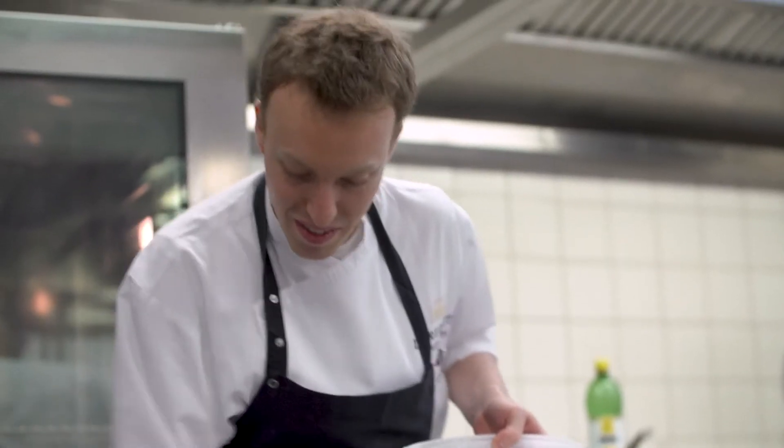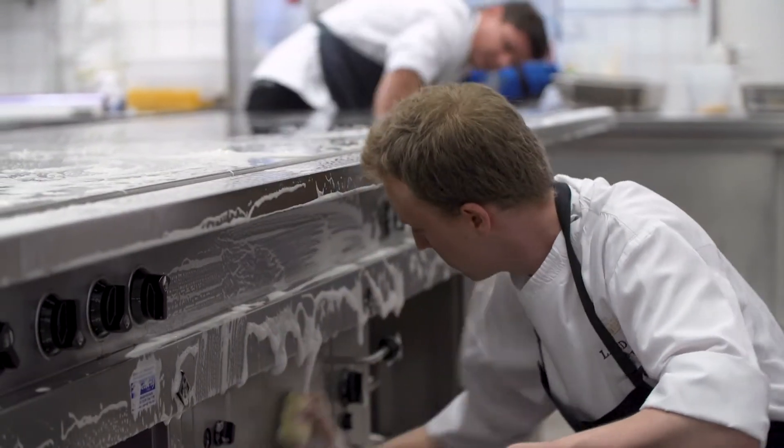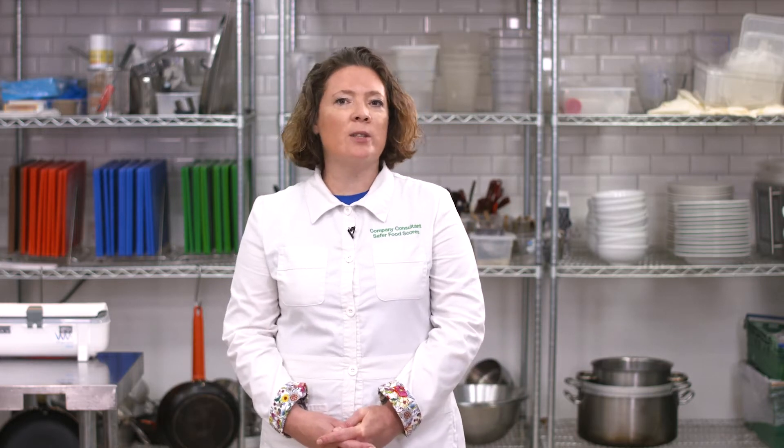Sanitise your equipment and work areas carefully using the correct sanitiser and always leave it on for the correct contact time. Avoid using dirty cloths or reusable cloths as these can harbour harmful bacteria and viruses. Use single-use paper towel as this can be disposed of immediately.